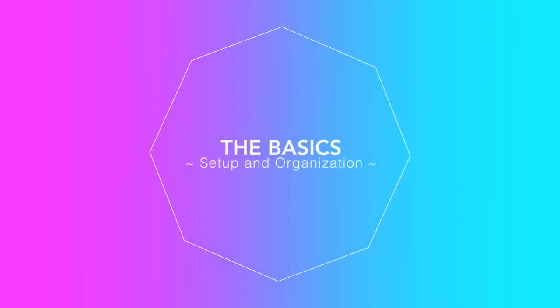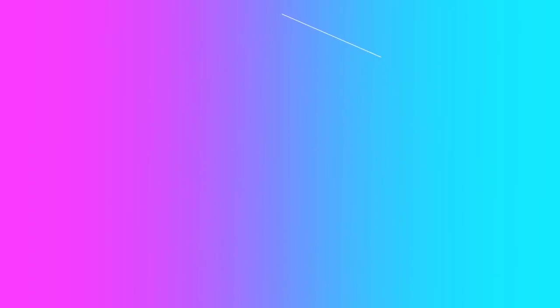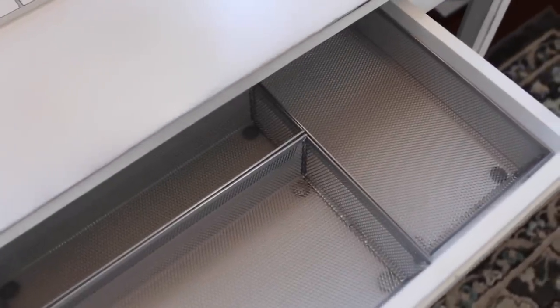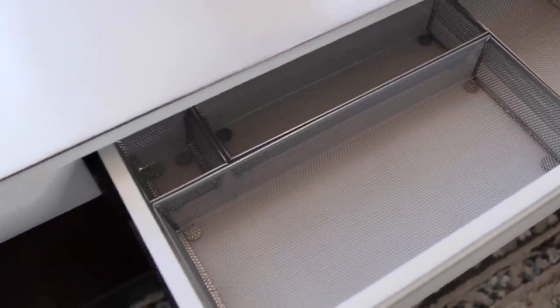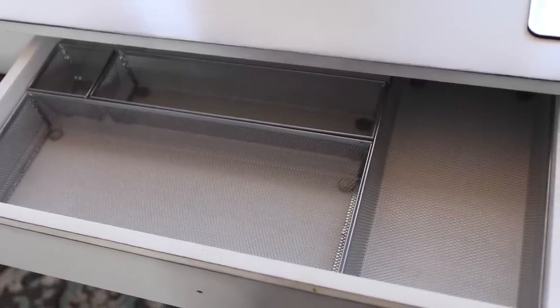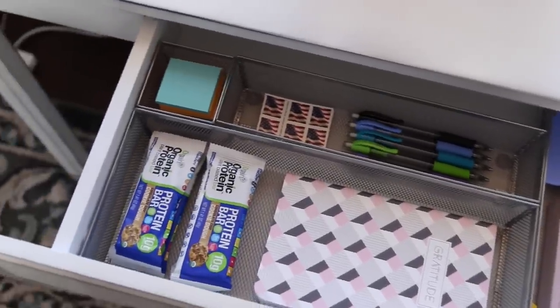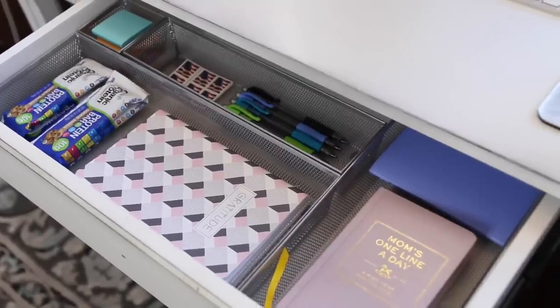We're going to start with just the basics. First is the desk drawer organization. I found these drawer organizers at TJ Maxx — they also have them at the dollar store, Walmart, anywhere you go. You just want to find one that fits your drawers. It's going to give you a compartmentalized space to put your office supplies so they don't roll all around in the drawer as you're opening and closing it.